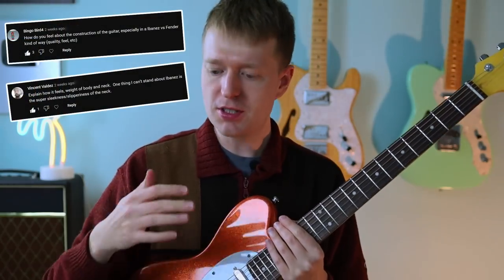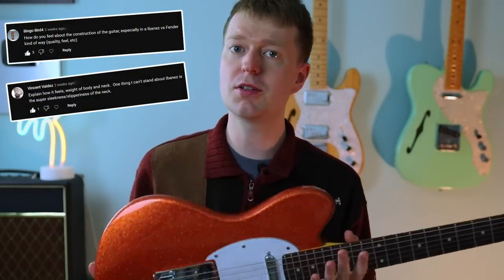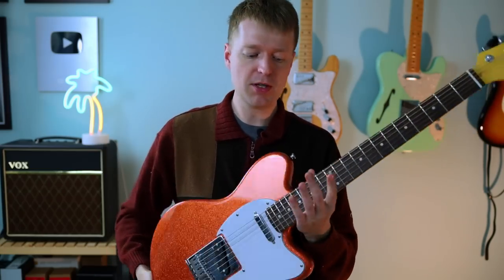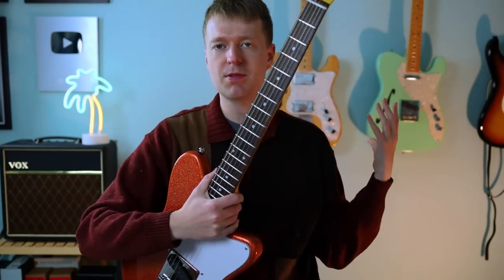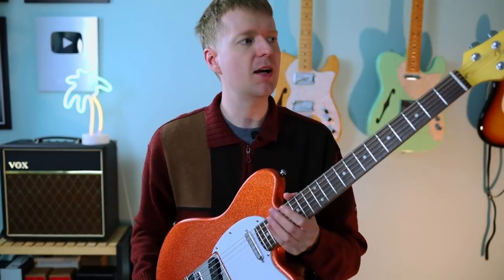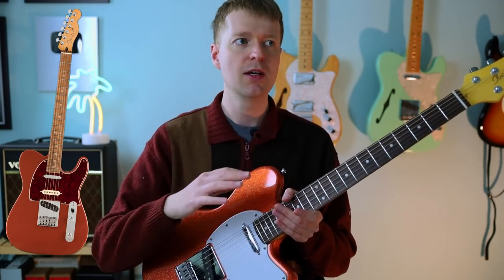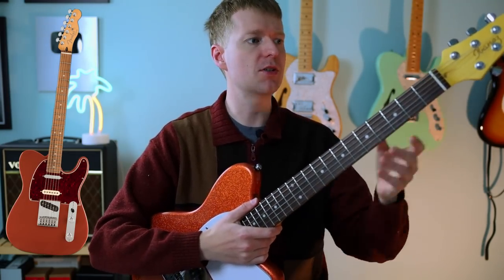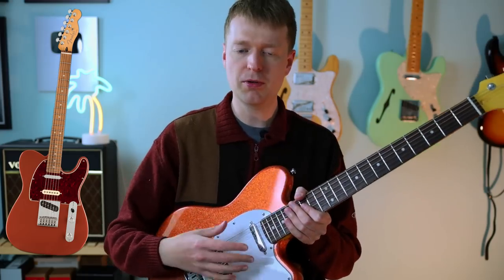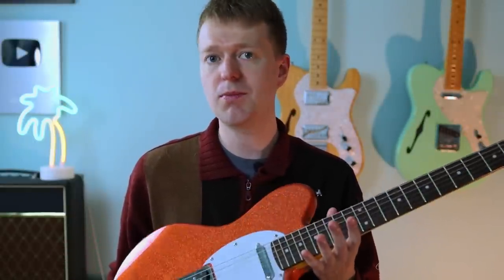We had a few questions asking about the overall build quality. With my experience, I have more expensive Fender guitars behind me, so it's not really a fair comparison. I'd probably compare this more to the Fender Player Plus series — with that series you've got locking tuners and those upgraded pickups in there as well. I've not played one of those models, but I have played a lot of the original Mexican series, and I'd say it's pretty much on par with that.